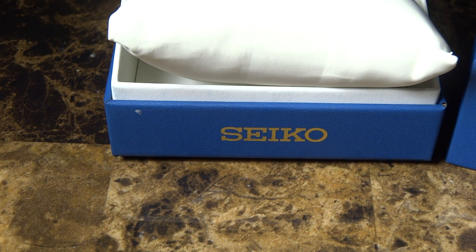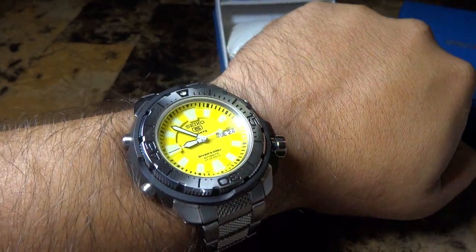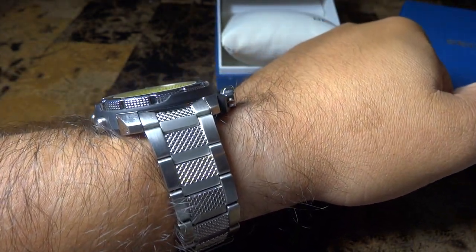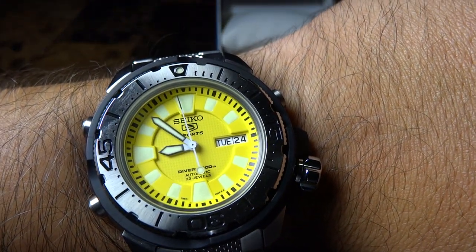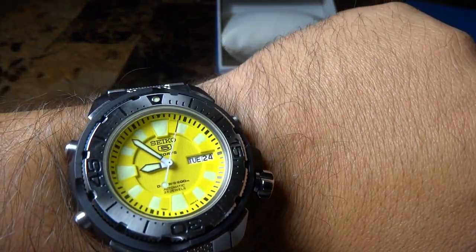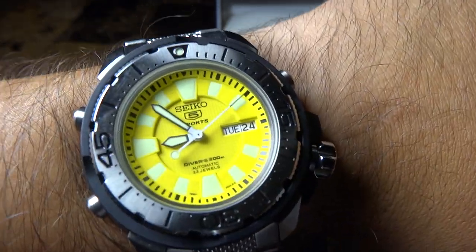I have about a 7 to 7½ inch wrist, so I think it's a nice size. Let me zoom out here for you guys. You know, it's not too big, but it has nice wrist presence. I recently got this watch today, just going to a few stores around town. Definitely it's a watch that's not too huge, but definitely people notice it on your wrist. That's a big plus in my opinion — it's a nice looking watch.